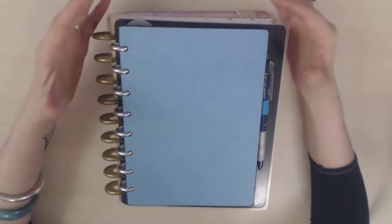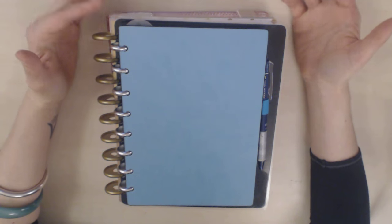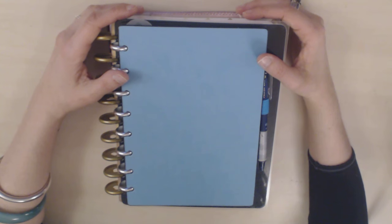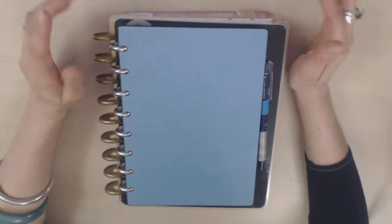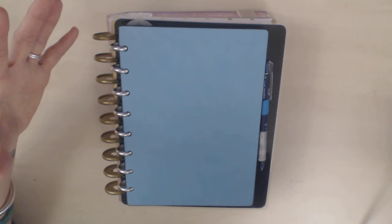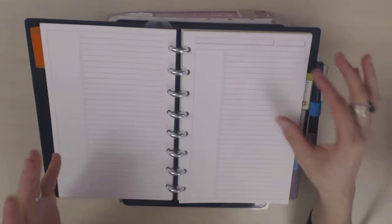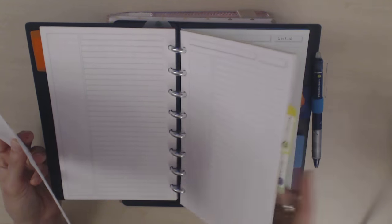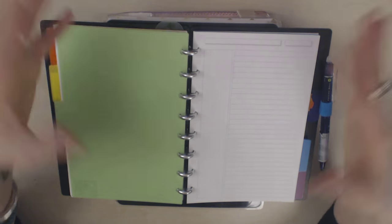So why do I like it so much? The pros are that it's really really flexible and customizable. I was using ringbound planners for much of last year and I really liked the flexibility, but there are a lot of other issues with the rings that made me decide I didn't want to use them as planners. I feel like discbound planners have all the positive elements of ringbound planners but none of the negatives.